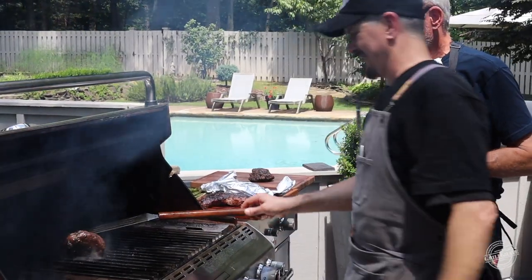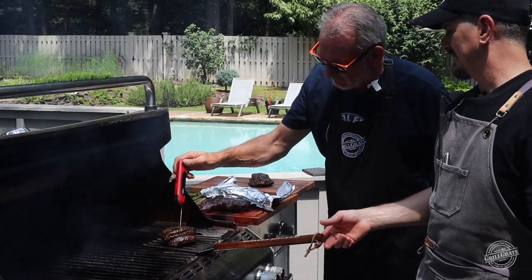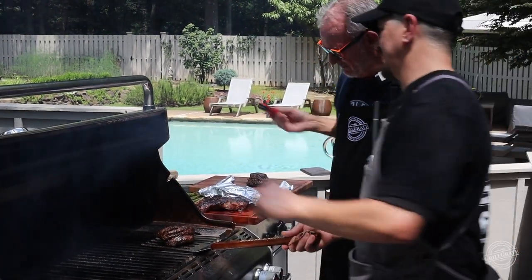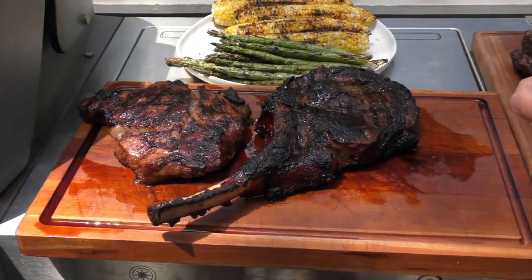That one fell down a little bit — I think it's temp time, I think it's ready. Oh yeah, that one's ready. Sweet.